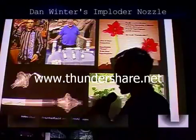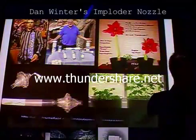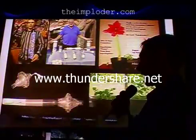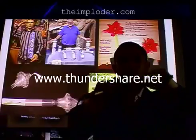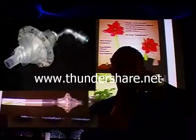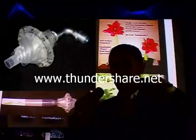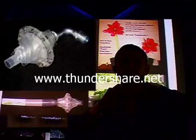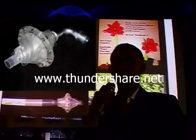A man named Dan Winter developed this device called the Imploder Nozzle. It's just a PVC pipe with magnets in it. Those magnets are forced together even though they want to repel — they're ring magnets. In between each magnet is a piece of stainless steel, like a washer. The stainless steel sticks to the magnet on each side, so even though those magnets want to repel, they stick to that common bond. When you pass water through those magnets, it improves the quality.